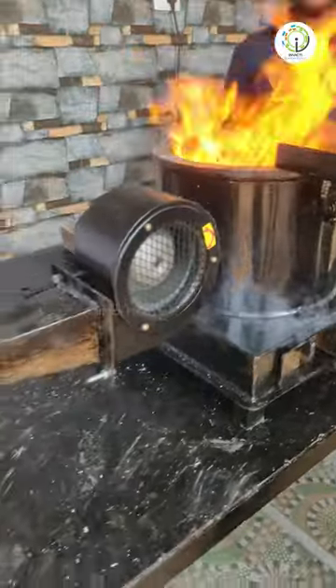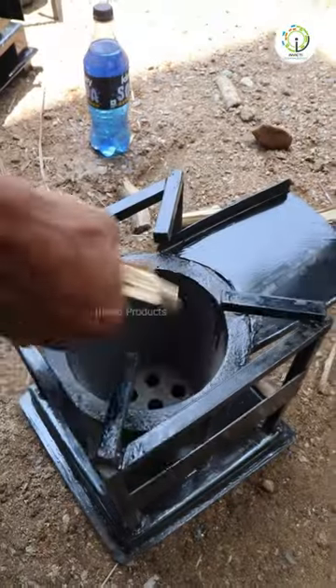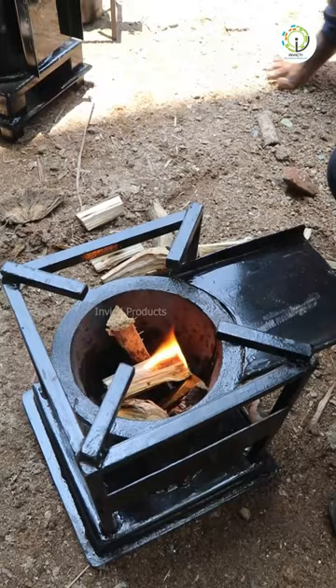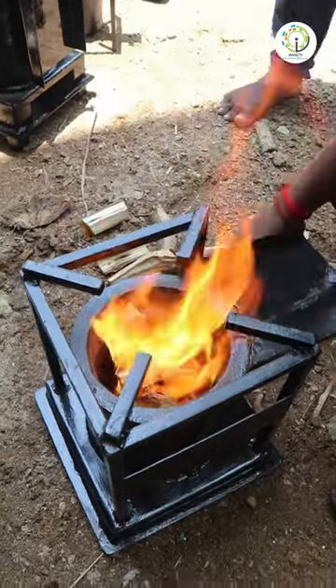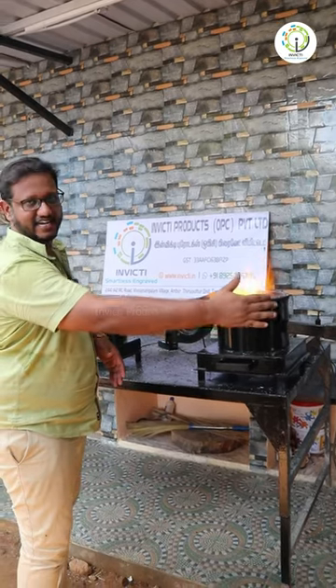This stove will be easy for 30 seconds. If you cut 4 pieces of the stove, you can use a carpool room or a kerosene. Then you can use the fan to use it. Then you can continue to cut it.